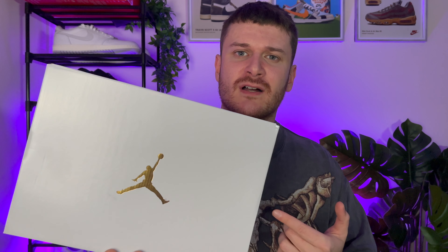So no extended sizing then guys — up to a 9.5 in the UK. Now it is a women's pair, but if you do have small feet, you've got to pick this one up.